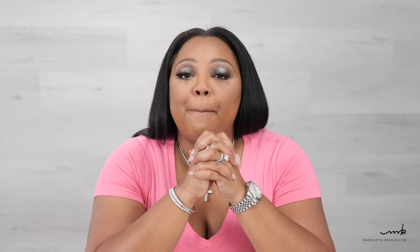Hey, it's Marquette Breslin and I'm back with another video. In this video, I'm going to address the difference between a crochet needle and a ventilating needle.